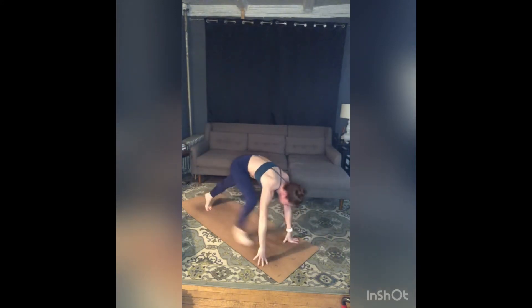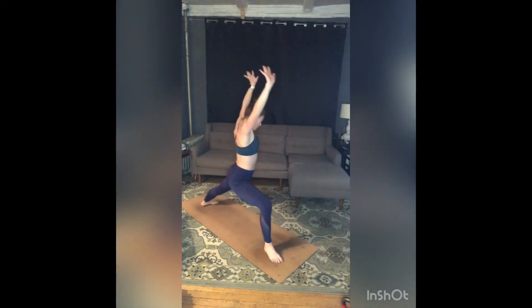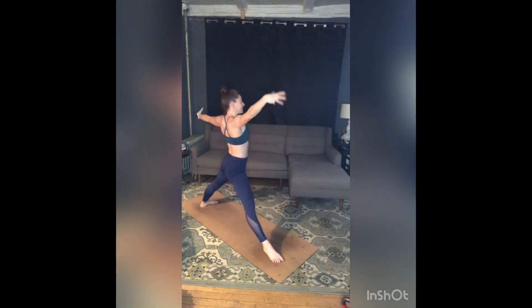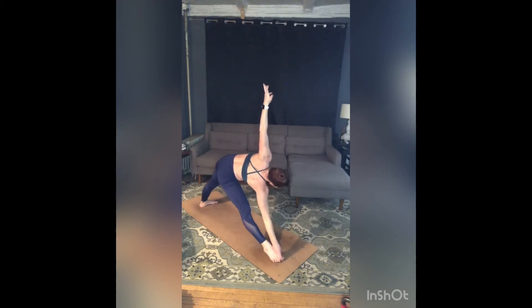Exhale, step your right foot between your hands. Inhale, high lunge. Exhale, open out — warrior two. Inhale, stretch your right leg. Exhale, Trikonasana — hip shift back, right hand to shin, the outside of right foot, or maybe today grab big toe in yogic toe lock. Let that right hip crease pull back to lengthen your right side waist. Anchor more through your back heel, let that left sit bone lengthen towards your left heel as you get longer from tail to head.